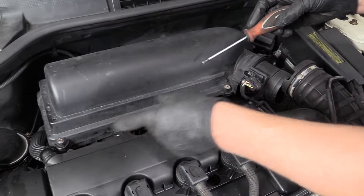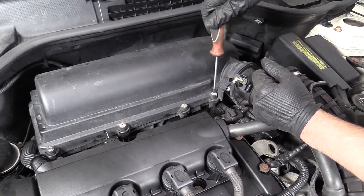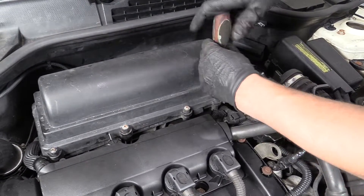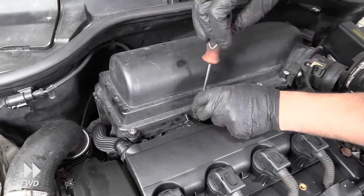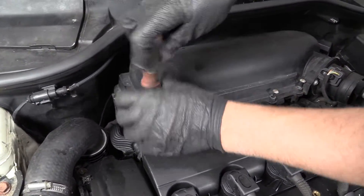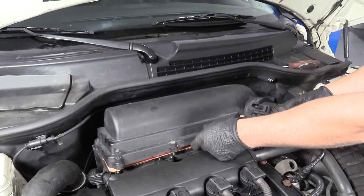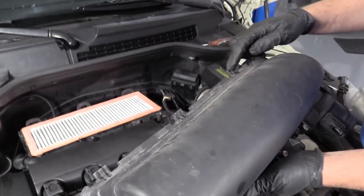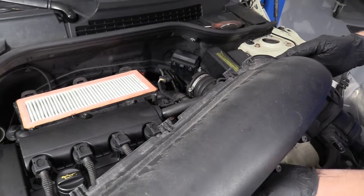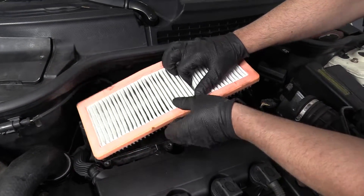With this hose and this connector disconnected, now we're going to take these Torx screws out with a T25 driver. We can slide this cover off. Pull that out and slide it forward — there are three tabs in the back. You can grab the air filter and just pull it right out.